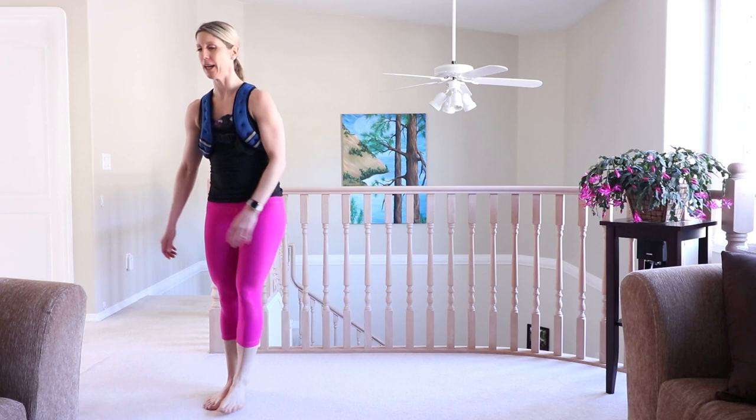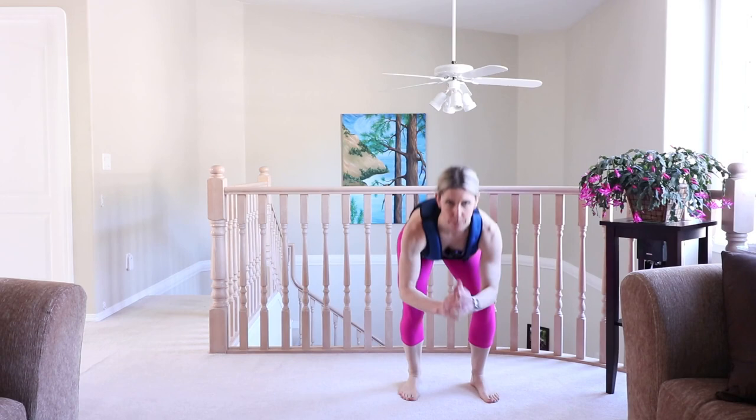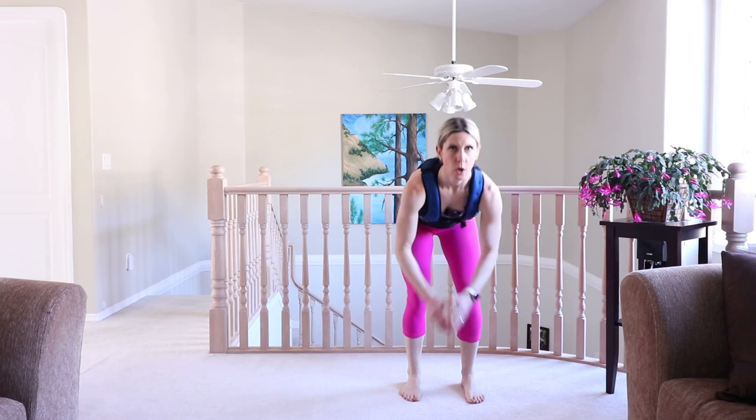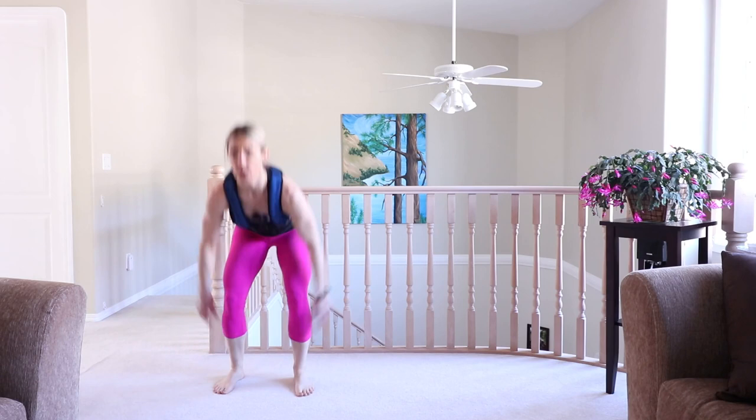High knees or march it, but we're traveling this time. Ten high knees, one leap jump forward, and one back. Do it again. One, two, three, five, six, seven, eight, ten — forward and backwards. If the jumps are too much, take the jump out.